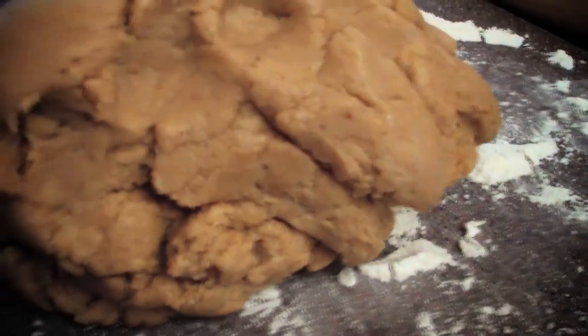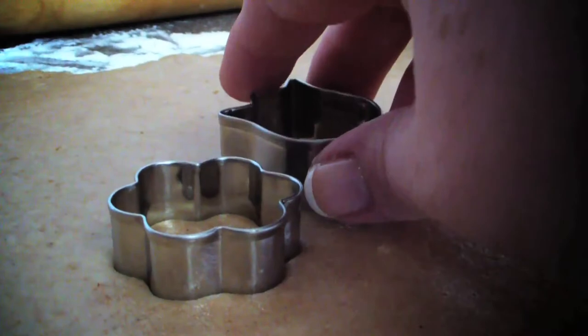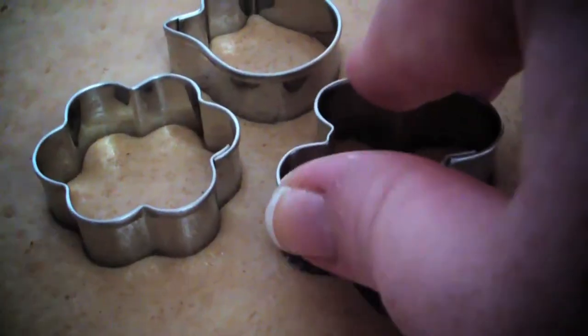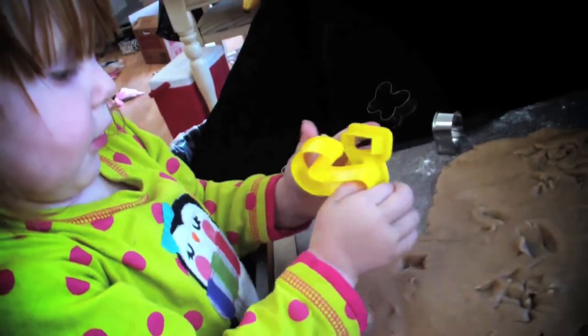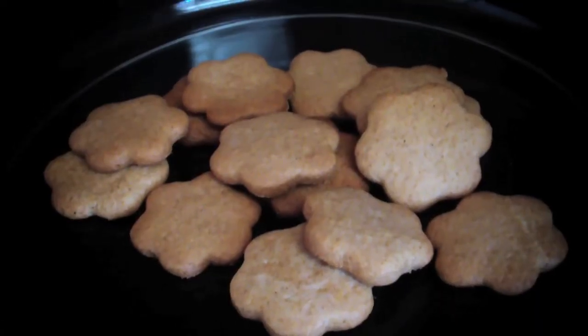Flour a flat surface so the dough doesn't stick and roll with a rolling pin until the dough is about a quarter of an inch thick. Use your favorite cookie cutters — I used fondant cutters because they tend to be smaller. One of our viewers got creative and even used a bottle cap. Line your cookie sheet with parchment paper and bake for about 8 to 10 minutes until the bottom is golden brown.